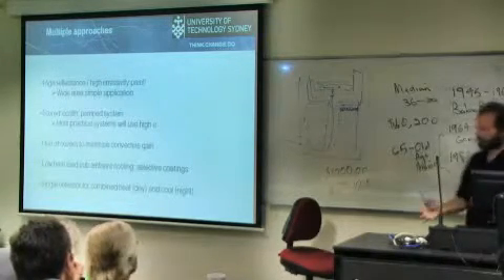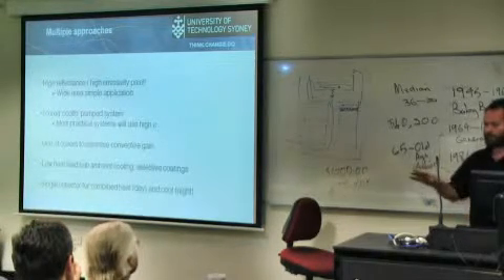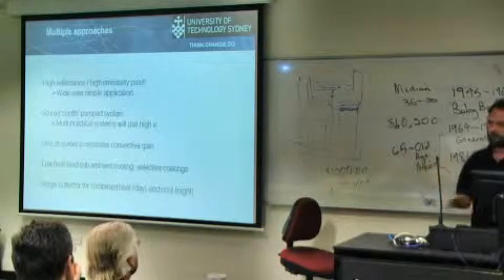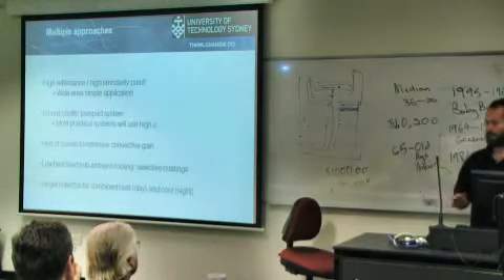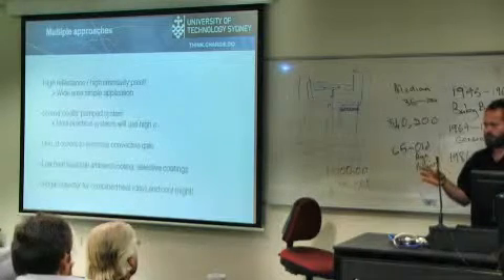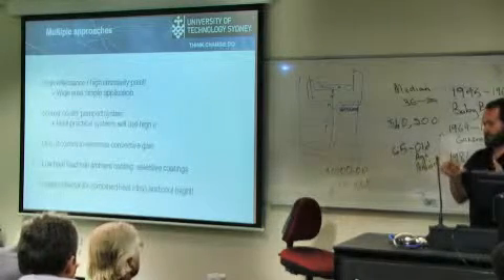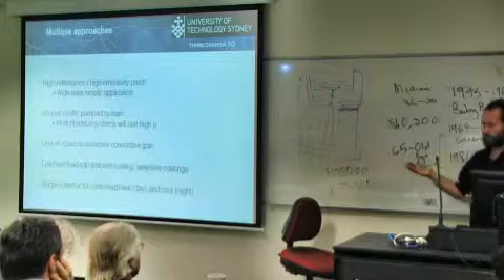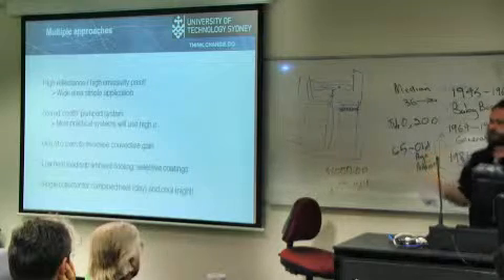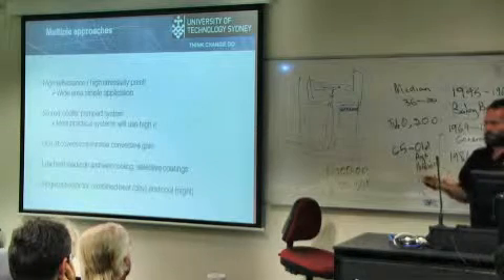There are multiple approaches you can take. If you want a quick, widespread application with a fast payback time, high reflectance, high emittance paints are the way to go. If you're just costing the paint straight up, they pay back in about 2–3 years. The premium over a normal paint is not very much — a couple of dollars per square metre. Most commercial roofs are repainted every 10–15 years anyway, so if people repaint with high reflectance paint instead of standard paint, the payback time goes down to a matter of months, because you're talking a dollar out of $18.